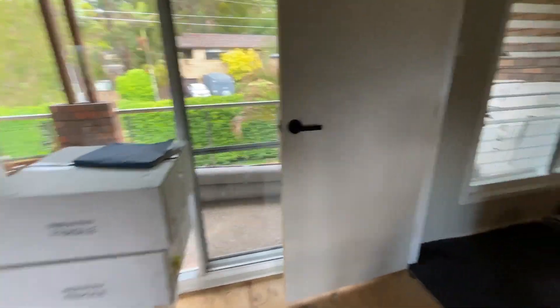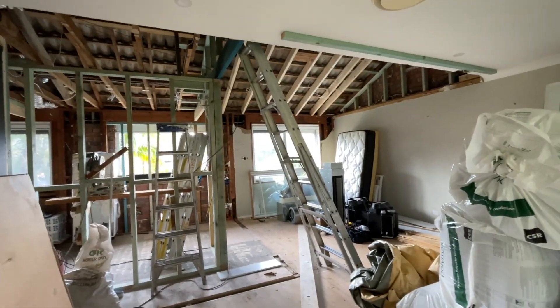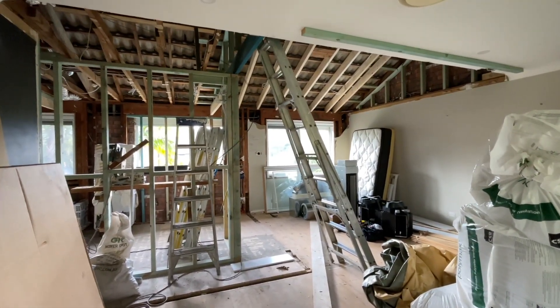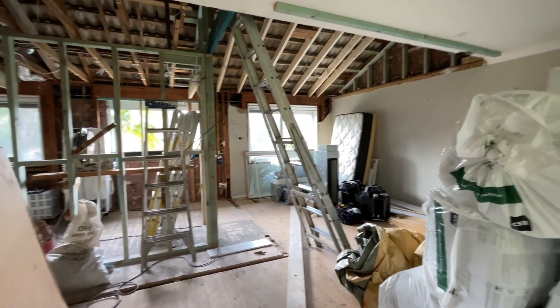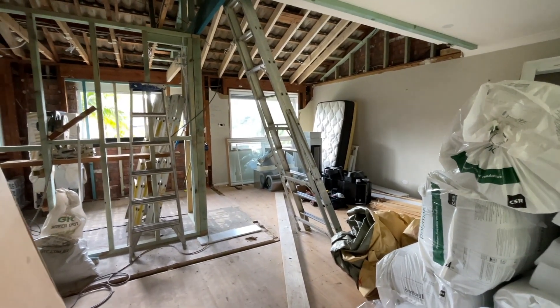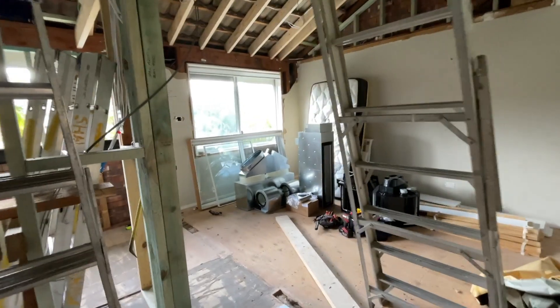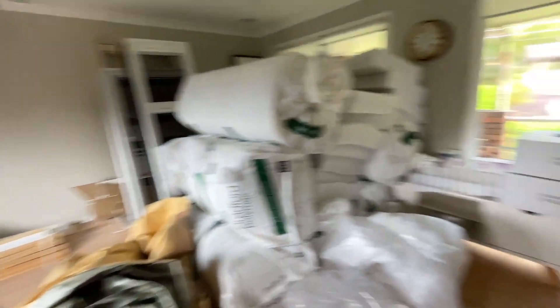I put a split system downstairs. This is how the Hitachi system did upstairs and downstairs. Downstairs now I've just got a big ductless mini split, whatever you want to call it, that does downstairs. So this ducted is just going to do upstairs. That way we don't need to run droppers down and we'll have good airflow everywhere.